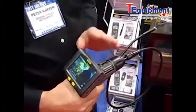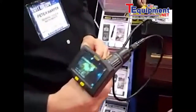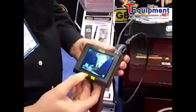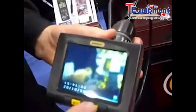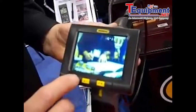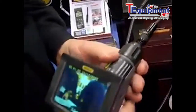It has the capability of video over Internet, so you can live stream video via Skype. It also has features that can flip the image that you're looking at, it can zoom in on the image, and it also has recording of still images and video images.